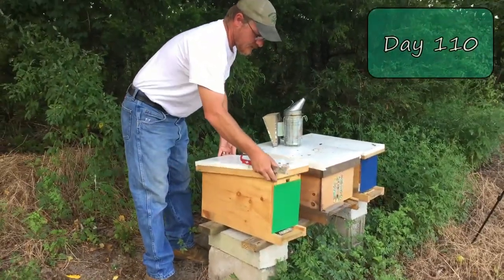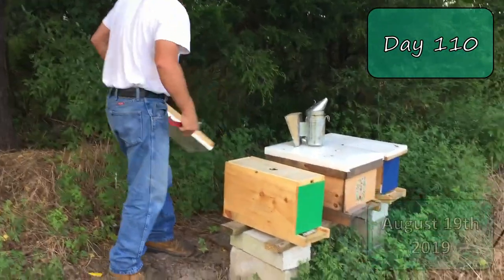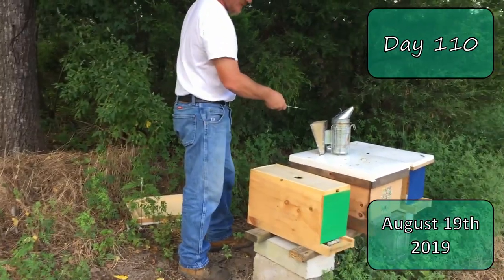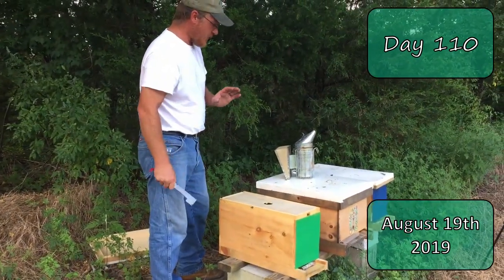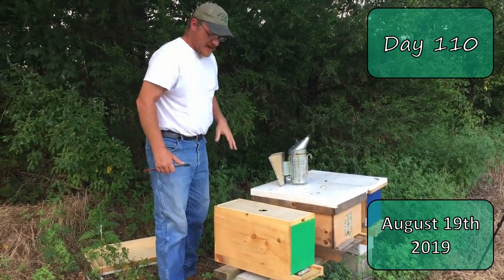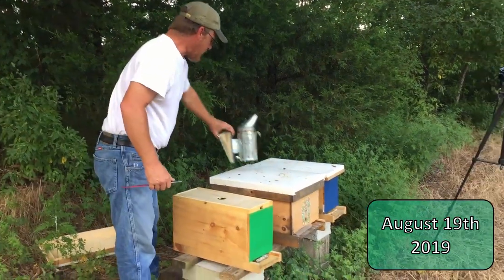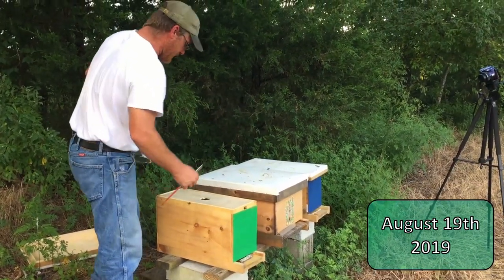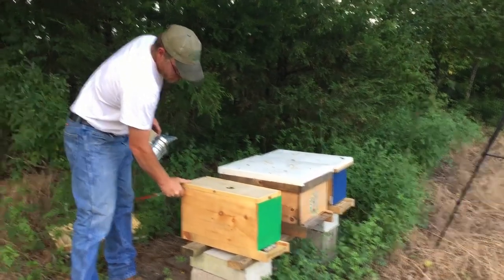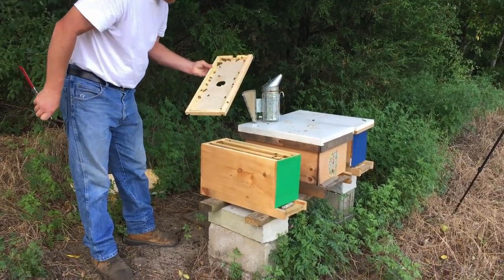All right, today's going to be quick. We're going to get into the hive and I want to see if I can find a queen cell in the main hive and just take a quick look into the nukes. We've got a storm moving in and I don't want to be out here when it starts raining or storming. I did get the smoker lit — hopefully it'll stay lit.